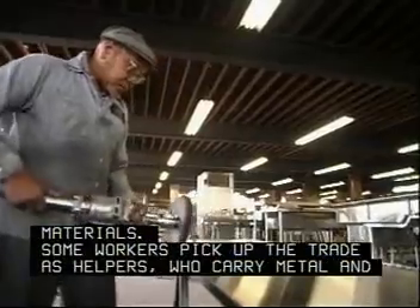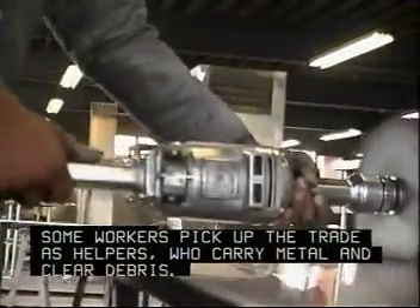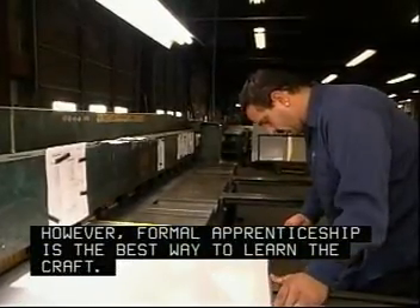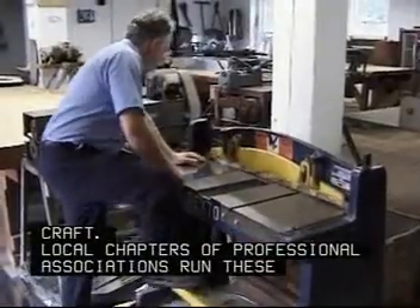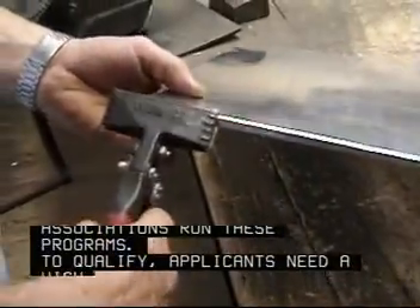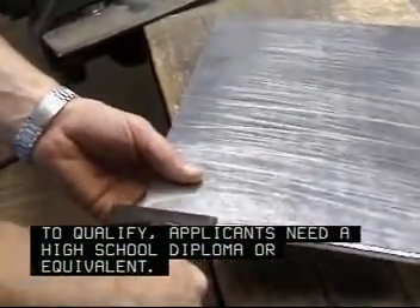Some workers pick up the trade as helpers who carry metal and clear debris. However, formal apprenticeship is the best way to learn the craft. Local chapters of professional associations run these programs. To qualify, applicants need a high school diploma or equivalent.